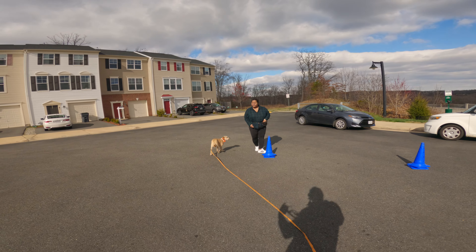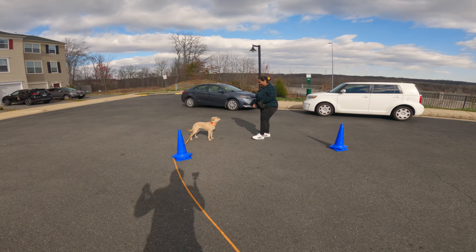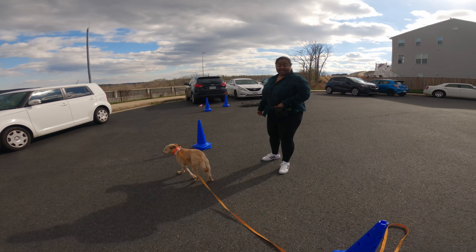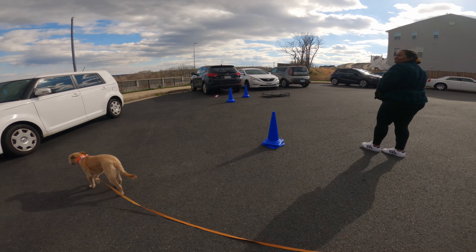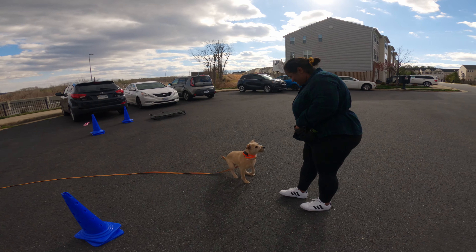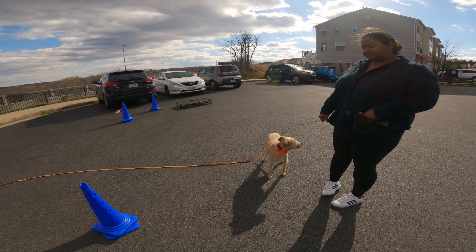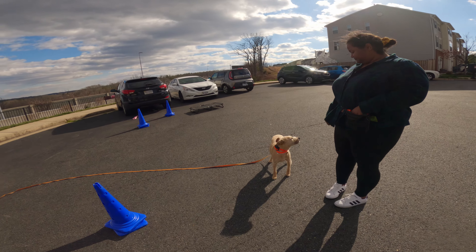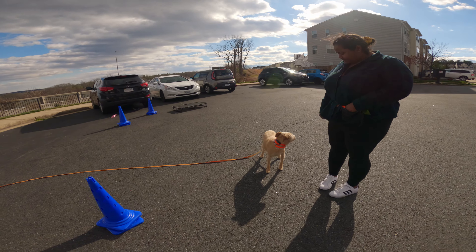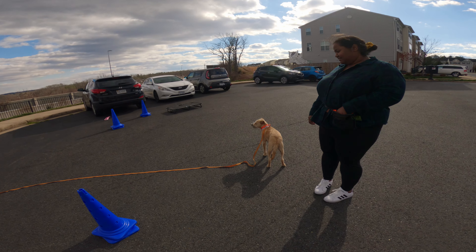Very good — when she starts coming to you, make sure you give her that 'good girl' or acknowledgement. The collar is for two things: helping to get her attention when she's too fixated on something else, and actually giving her a consequence so she doesn't learn to just ignore you. This one doesn't automatically trigger — it's a manual one.